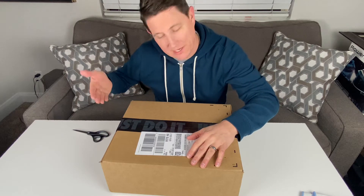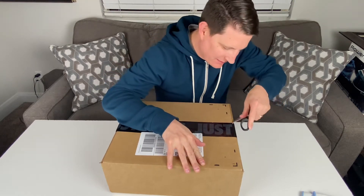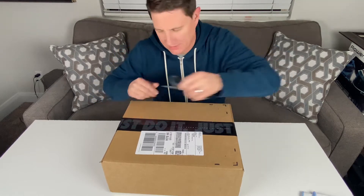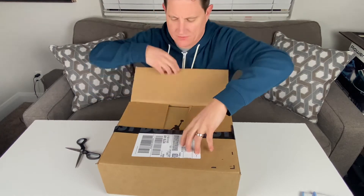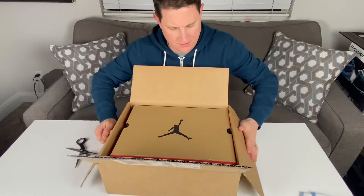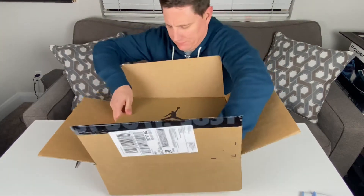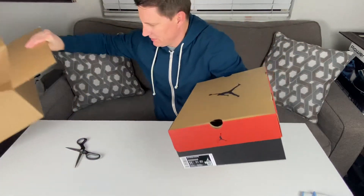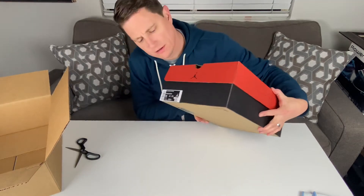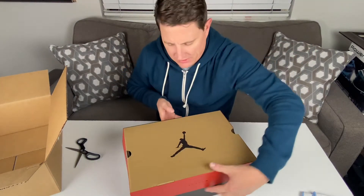Hey guys, Brian here with another unboxing. Got a cool Nike box here with even cooler shoes inside. I ordered these on a Friday and they arrived on Tuesday from the SNKRS app. We have a classic Jordan box — these are the Air Jordan 12 Retro Dark Concords, which came out last week in October 2020.